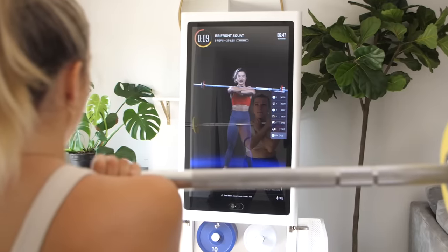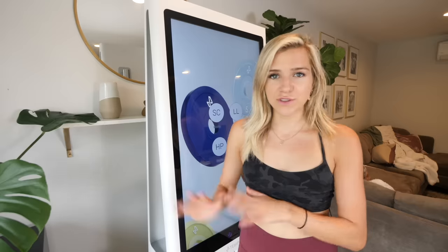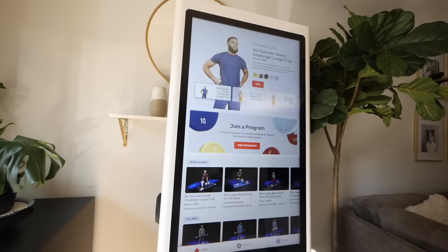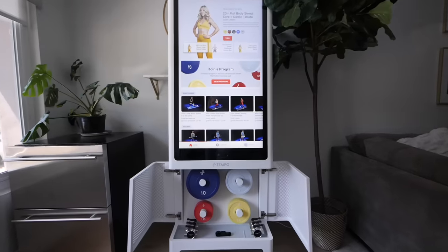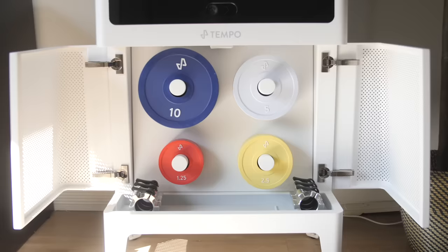What exactly is this thing and how is it different from the mirror? So first let's take a look at the Tempo because it is very different than the fitness mirror and also very different than Peloton and a lot of the home studios out there. So this is not a mirror. It's a 42-inch touchscreen, so you can control the whole thing just by touching the screen. It plays classes that are live or pre-recorded that you follow along on the screen.